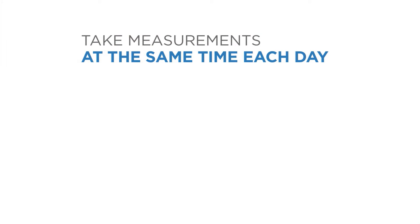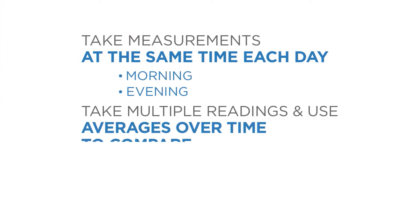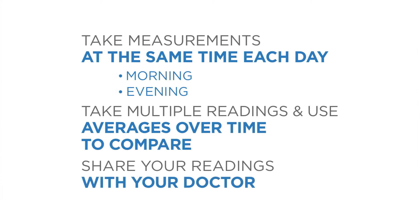It's important to take measurements at the same time each day and use averages over time to compare readings. Because each person is different, consult with your doctor about what your numbers mean to you.